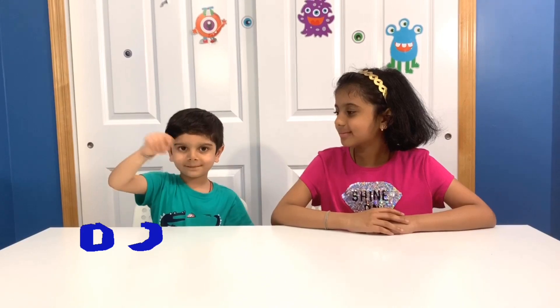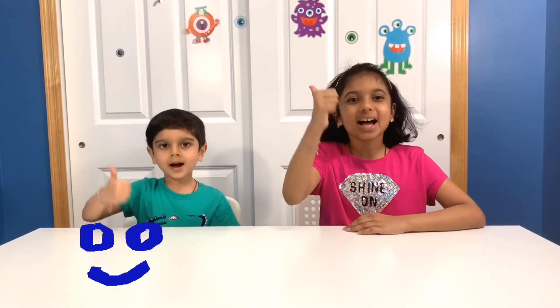Thanks for watching! I hope you liked this video. Don't forget to like and subscribe. Bye! Be happy and let's Robot Kids!